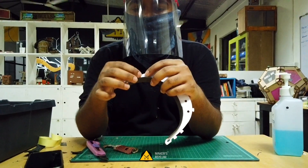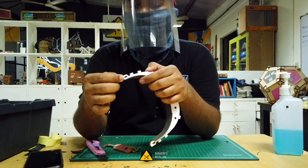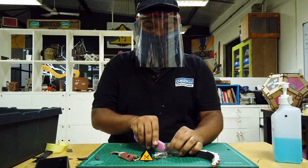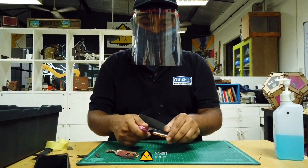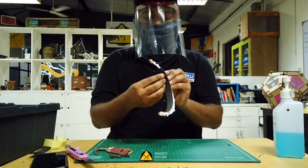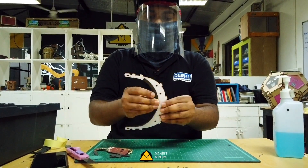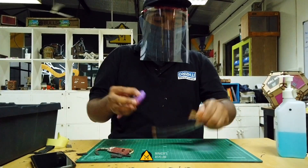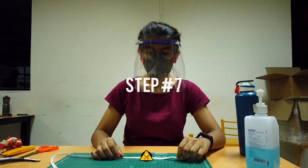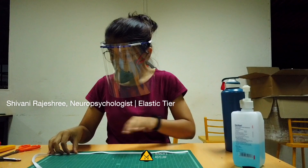Now we need to trim off the excess foam pad just to make sure the hole is not covered so we can attach the elastic properly. Press the open lip down — that's it for step six. Step seven: take the elastic band and cut it at 35 centimeters.